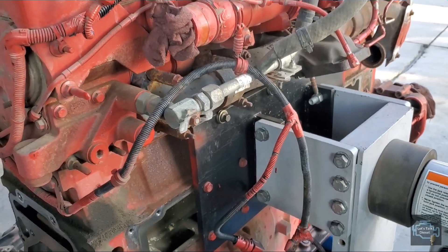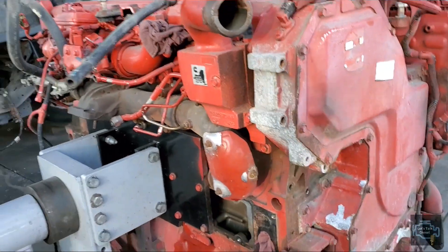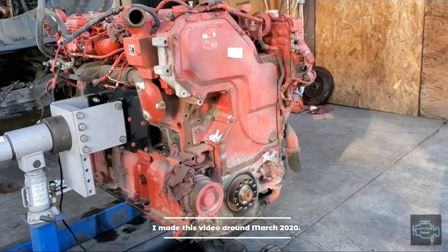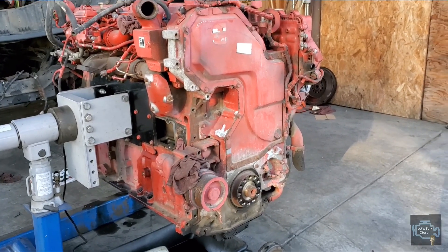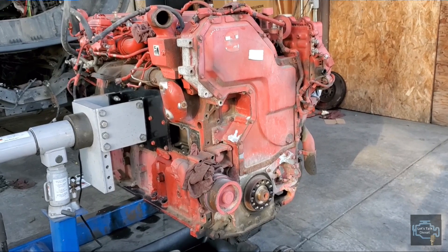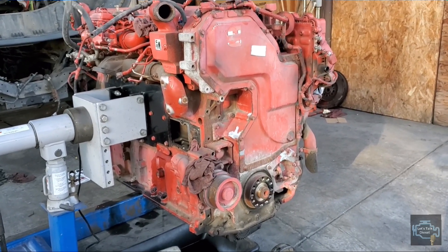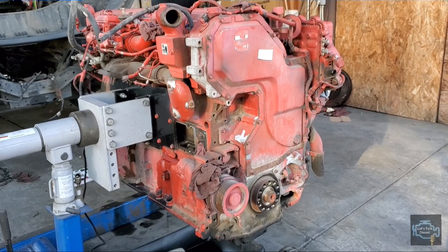That's a quick overview of how the engine harness goes around this Cummins ISX engine. I know it takes me a while to do videos, but with everything going on in March 2020 with the coronavirus, it's really hard. Transportation can't stop moving, so we need to take care of the trucks properly. Thanks for watching, stay tuned for more, stay safe, and I'll see you in the next video.